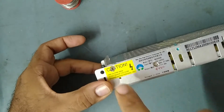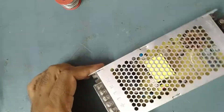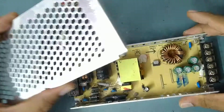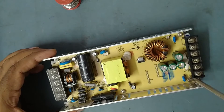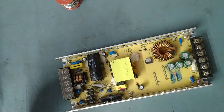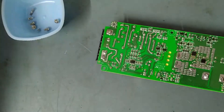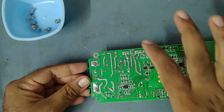Starting to open — one screw here and this cover will come off. It's open. There are five screws and one more here — unscrew those and the PCB will come out. I've already unscrewed everything. Here is the board — this is the primary section and this is the secondary section.